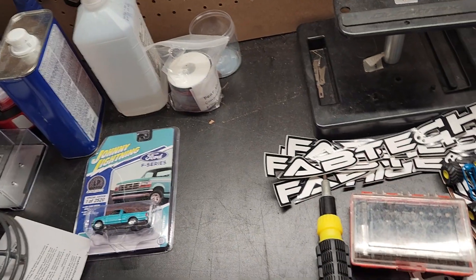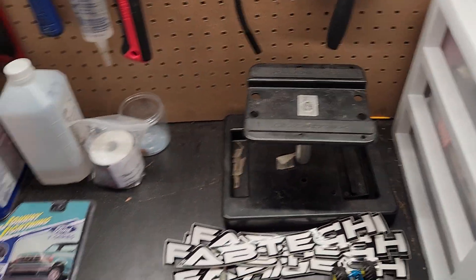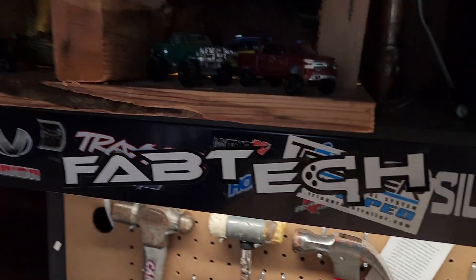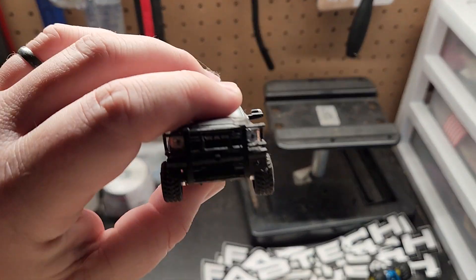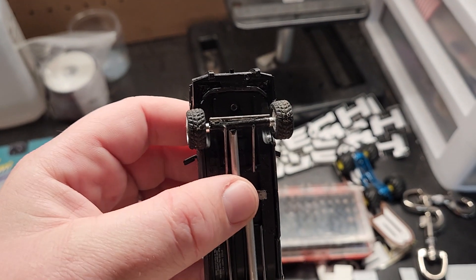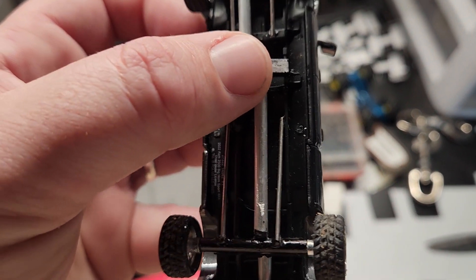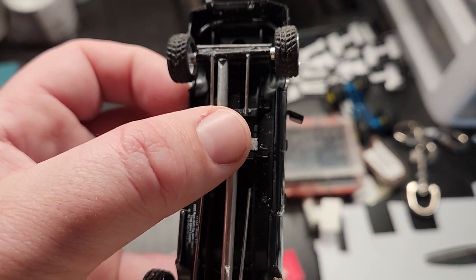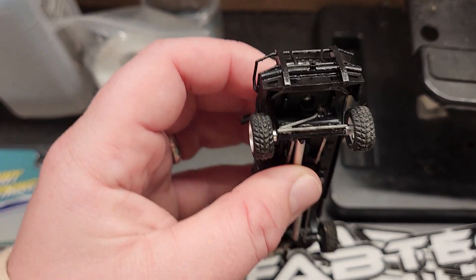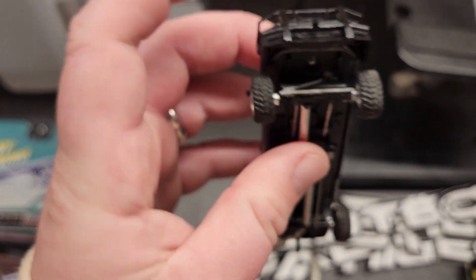On other trucks — for instance, my Ram 2500 here — because this isn't a monster mud truck, wheel poke, or how far out the wheels stick, is something you want to consider. So that's where you'll spend a little bit more time figuring out how wide you want that axle and that metal tube to be.